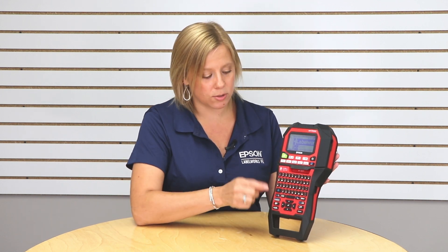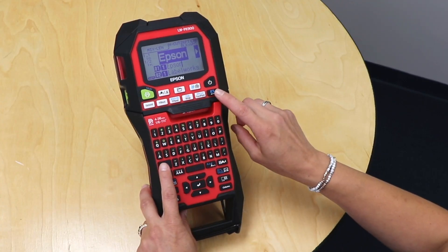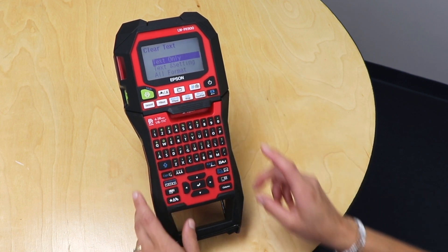So you can use Shift and the Backspace button, and that will allow you to clear out all the text. I'm going to go ahead and press that now and you'll see it's actually going to give me a few different options.